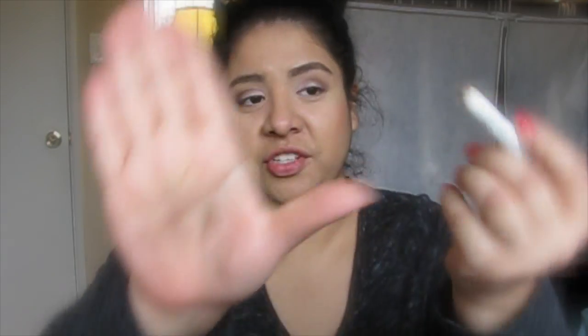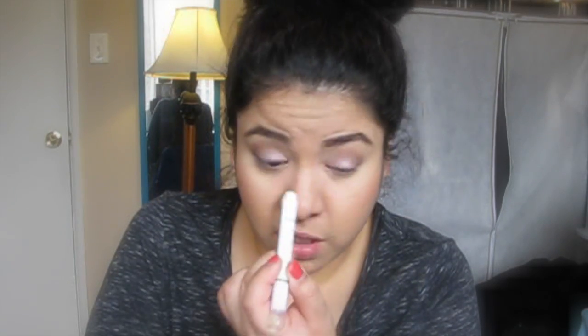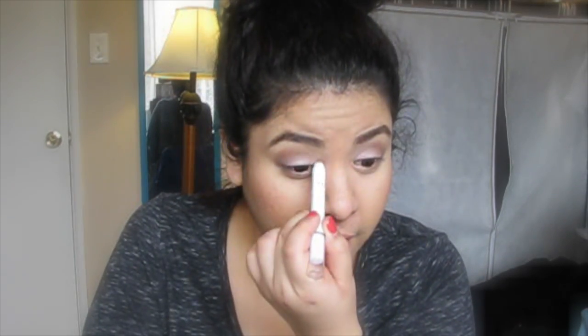Then I'm going to grab the NYX Jumbo Eye Pencil in Yogurt. As you guys can see, I probably should sharpen it soon. I'm just going to put it in the inner tear duct of my eye and blend it out.